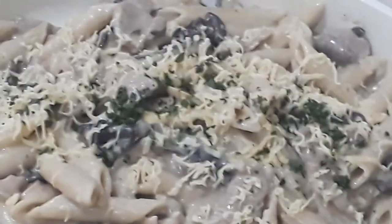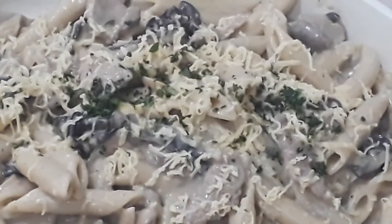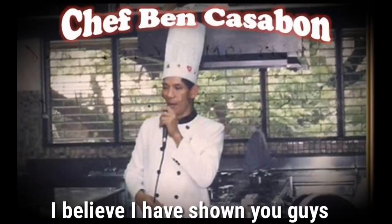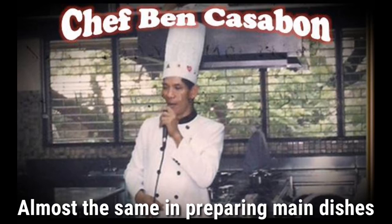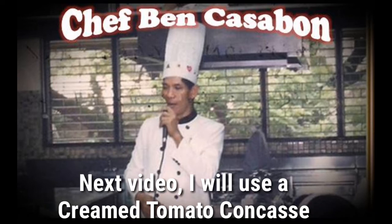So guys, our pasta using cream brown sauce — let's have a closer look. The pasta is there, the meat, and of course our mushrooms. We're done! I believe I have shown you clearly how to use a cream brown sauce in pasta. It is almost the same as preparing a main dish; the only difference is that in the main dish the size of the meat is a bit bigger.